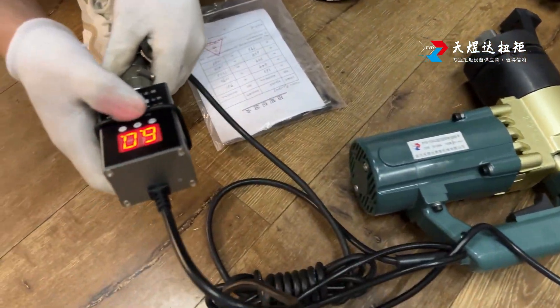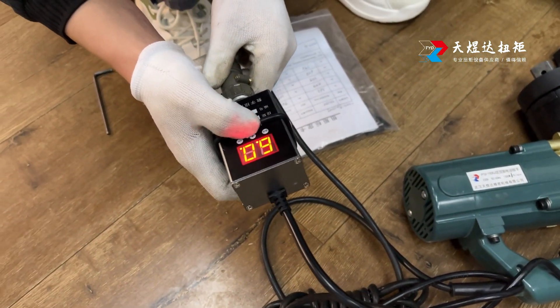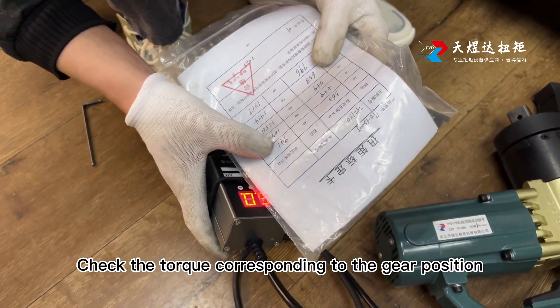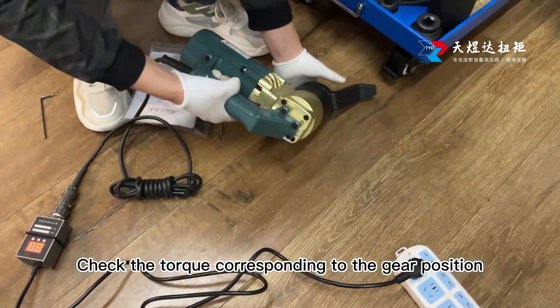Then set the torque. Add or subtract settings. Current gear: 60. Check the torque corresponding to the gear position.